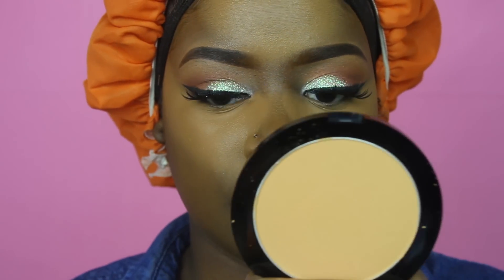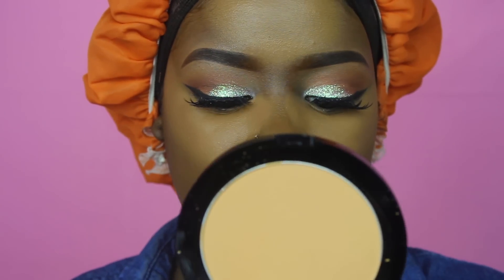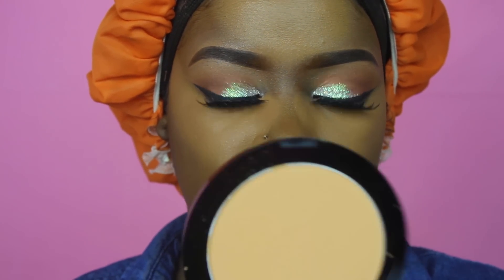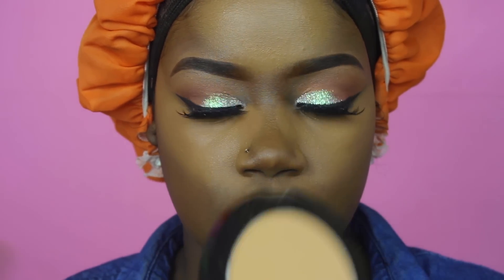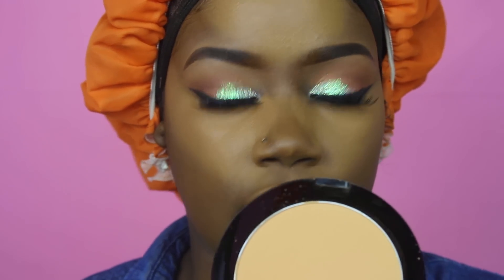I'm going to use this Black Radiance Soft Focus Finishing Powder to set my concealer before I go in and use highlighting powder.